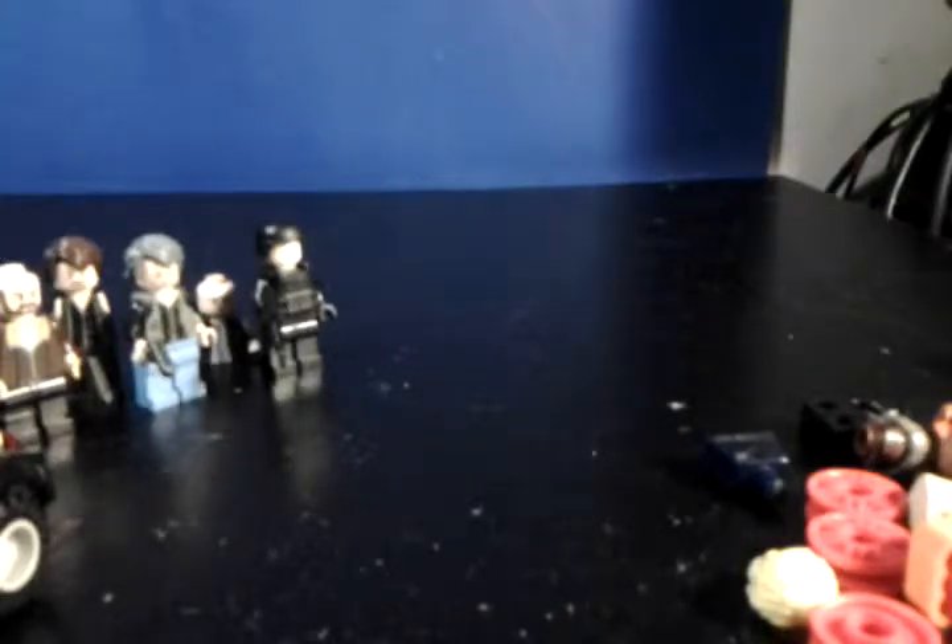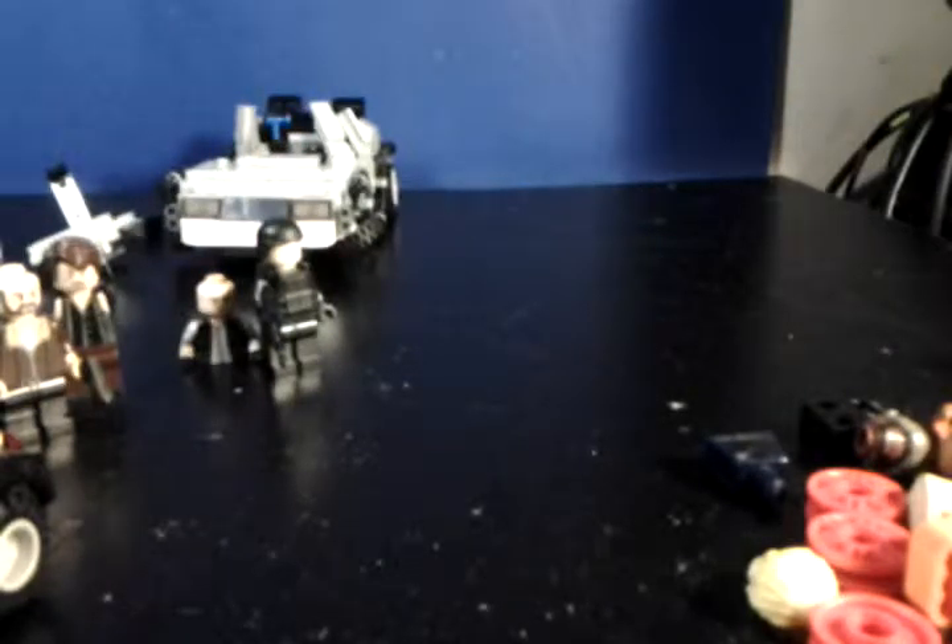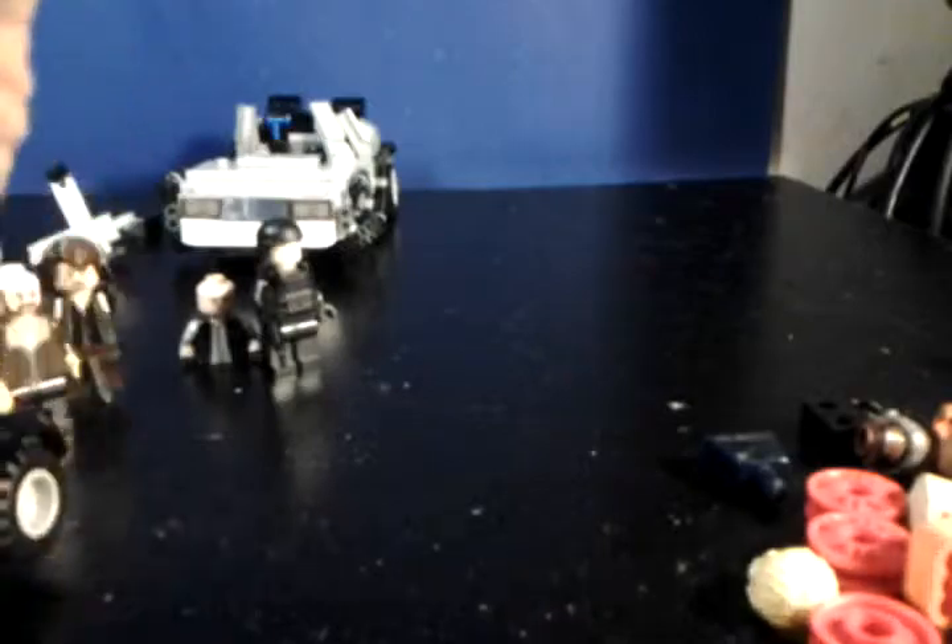I got a package in from Lego the other day — that's always fun. Basically, I ordered four pieces from the Back to the Future set, one being the Flux Capacitor. Right here it says 'Shield Eyes from Light.'